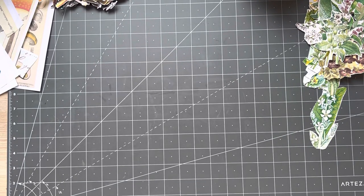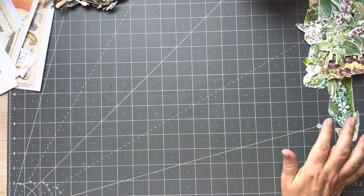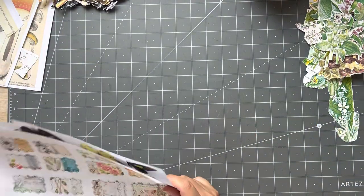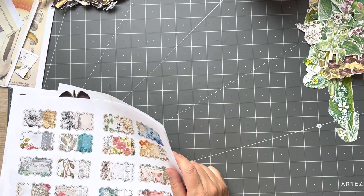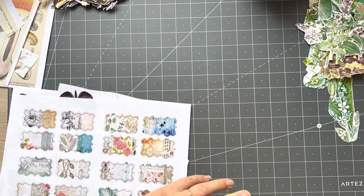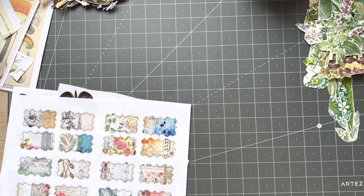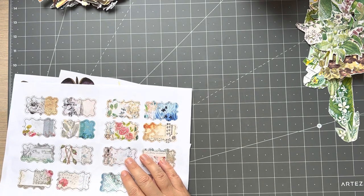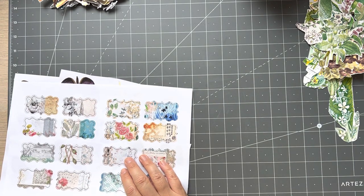Good afternoon everyone, it's Rachel here and we are going to do a little video. Several of you said you would like to see the collage sort of master board that I showed, which I had done a while ago, many probably quite a few years ago now, in a random video that I did.